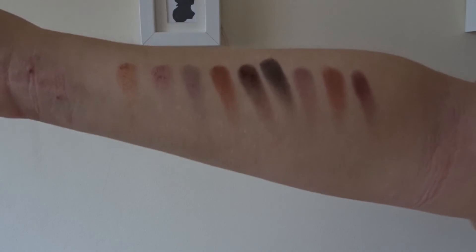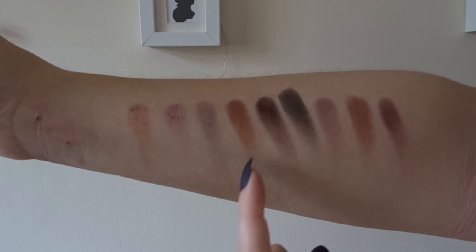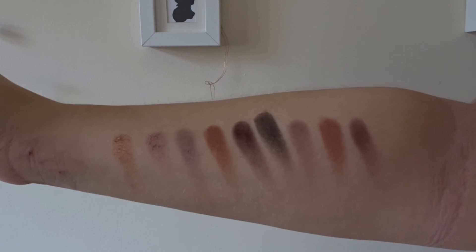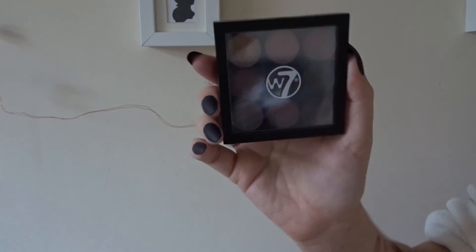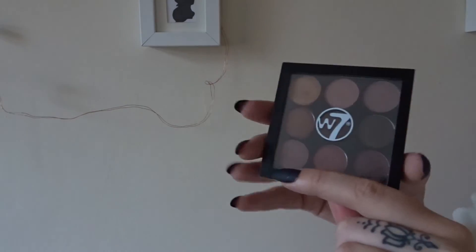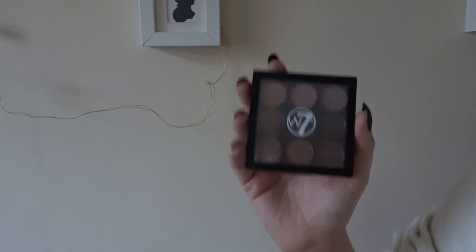I love this palette and all the colors in it. I especially love the golds and the bronzy colors, and then those dark colors towards the end because I think they're perfect for winter and autumn. This is a nice little palette, and the best thing is it only cost a fiver. So W7 the Noughty Nines — I hope you liked that video and I'll see you in my next one. Bye guys!